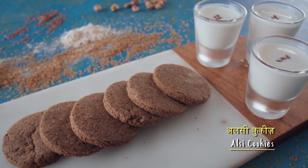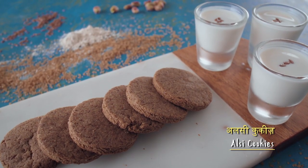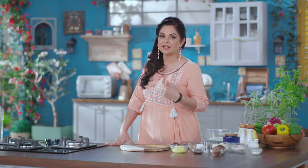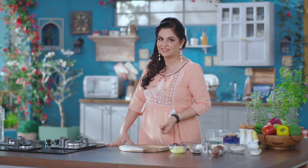Alci cookies, or flaxseed cookies. Alci is a very good ingredient in Haryana. So I thought, why don't I use this ingredient to make my favorite sweet dish?